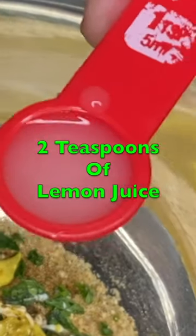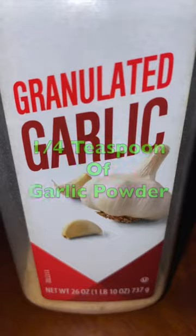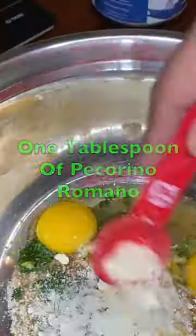2 teaspoons of lemon juice, 2 eggs, 1 teaspoon of garlic, 1 tablespoon of pecorino romano.